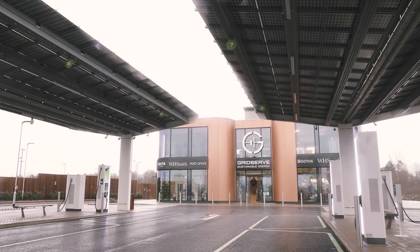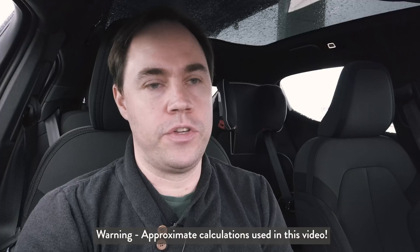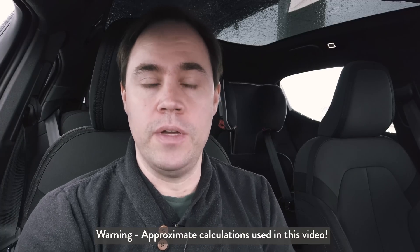In this video I'm going to charge on a 350 kilowatt charger at the new Grid Serve installation in Braintree. The idea is just to see what it's actually like charging on a 350 kilowatt charger with a Polestar 2. I already did a video using the BP Polar system within the first week of having the car, but I thought it would be nice to do it again after a longer drive — we covered about 85 to 86 miles. The outside temperature is four degrees, so it's very cold with lots of moisture, and the battery temperature is not going to be great, so we'll see what kind of charge we get.